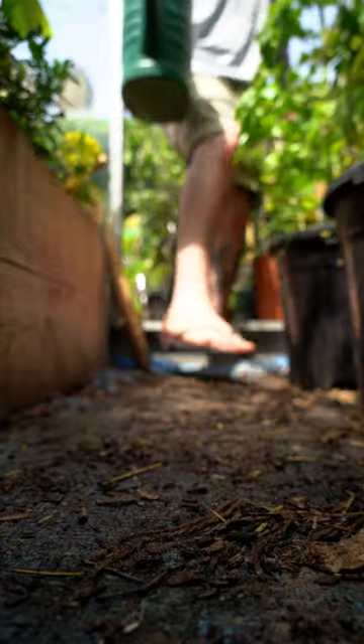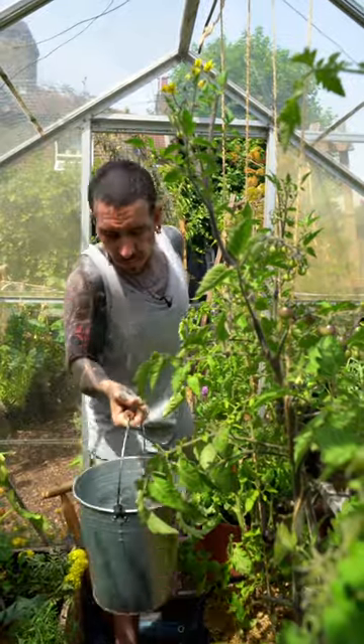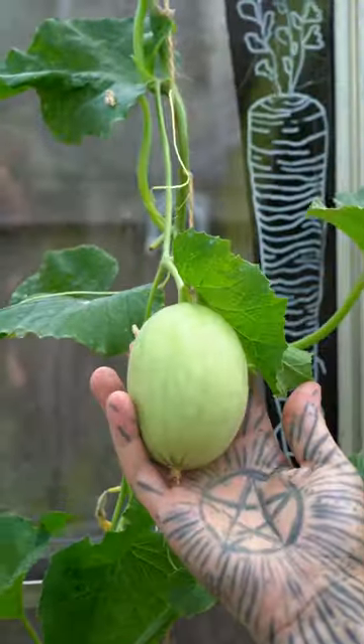Tip number two: if you have a greenhouse, water the floor so the water evaporates during the day, raising the humidity. Or leave a few buckets with water if it's too hot, to achieve the same thing and keep your plants fresh and productive.